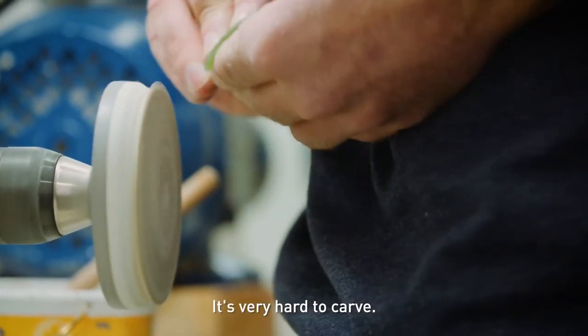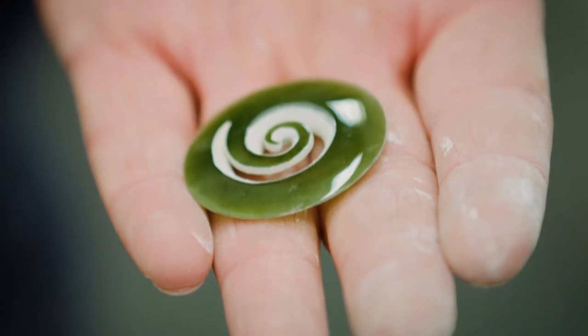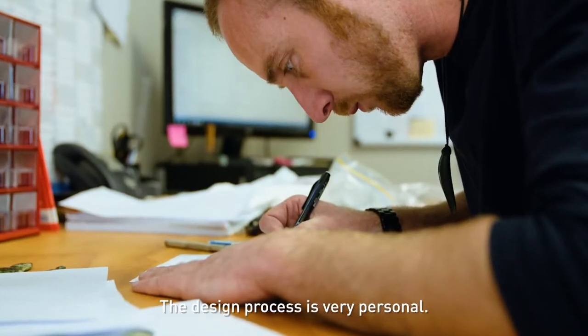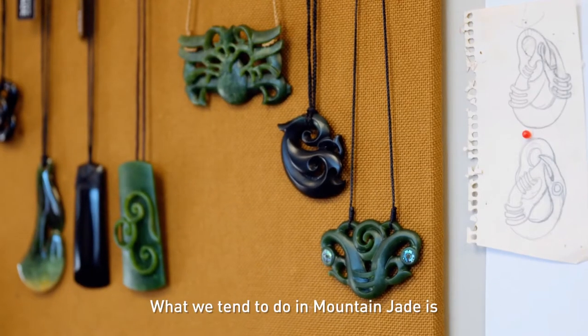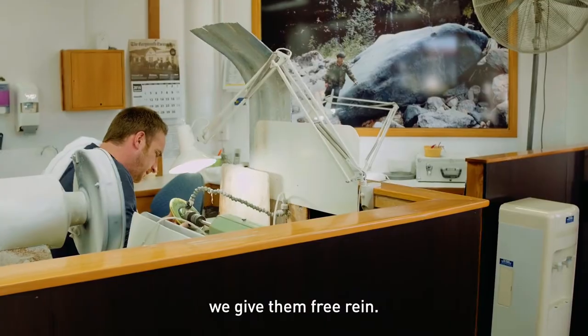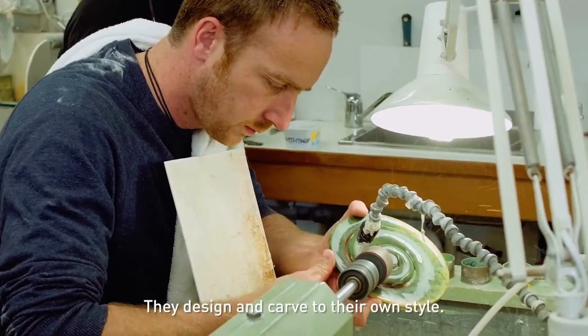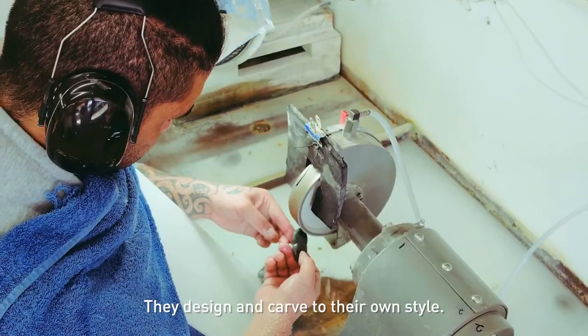It's very hard to carve. You have to have patience. The design process is very personal. What we tend to do in Mountain Jade is, the carvers that are more qualified, we give them free rein. They design and carve to their own style.